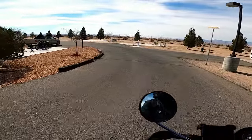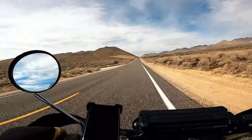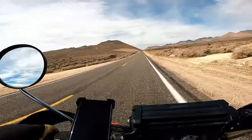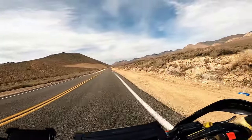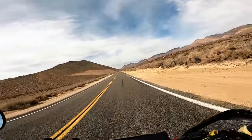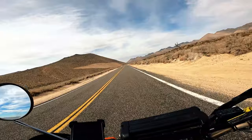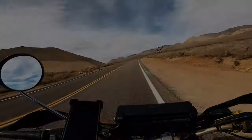Classic T-dub, maxed out at 30 miles an hour going uphill in fifth gear. However, if you're not in a rush to get anywhere, the T-dub is so much fun. But when you're on a time crunch, it's kind of a pain in the ass. Alright, let's get some miles logged at 30 miles an hour.